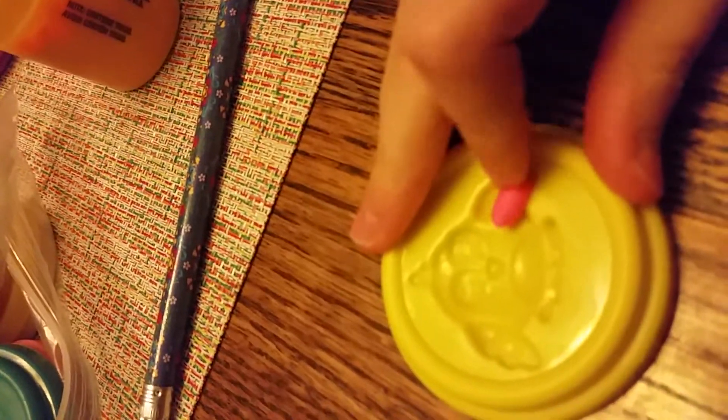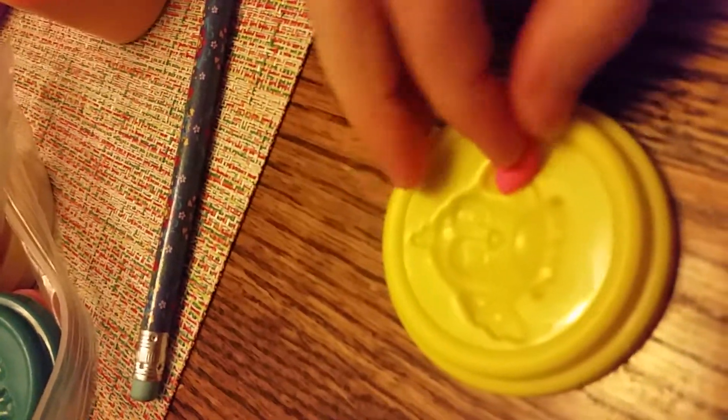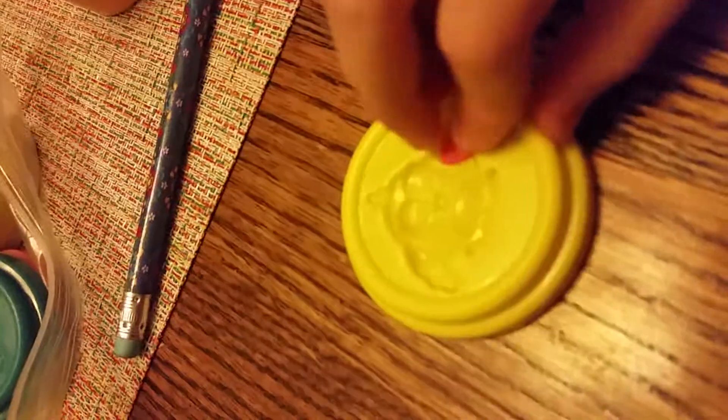Get your piece of Play-Doh and break it up in little spots. You can just do this, and put a pink piece on the wing. Really, you can make it any color and any shape, but I chose an owl and pink color.